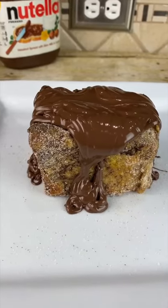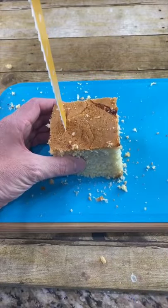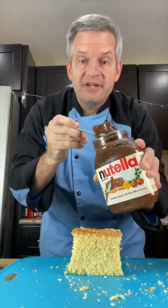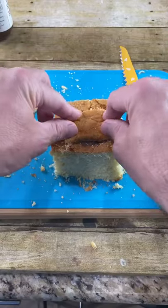Today we're making this Nutella filled french toast cube. Start by cutting a loaf of bread into a cube. Now hollow out the center. Fill the inside with a bunch of Nutella. Cover the Nutella with another piece of bread.